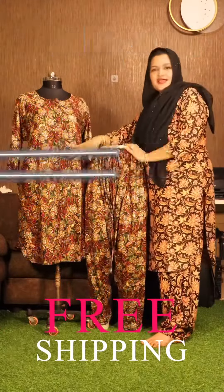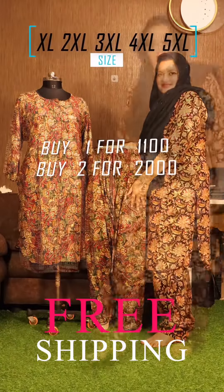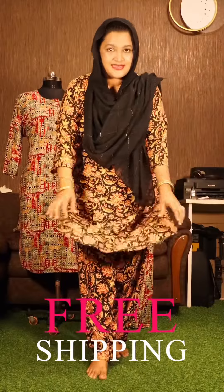The dress is the same color. Top length is 42 inches, bottom length is 41 inches.